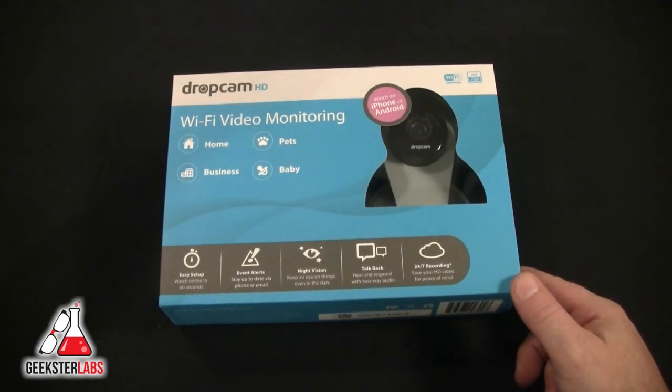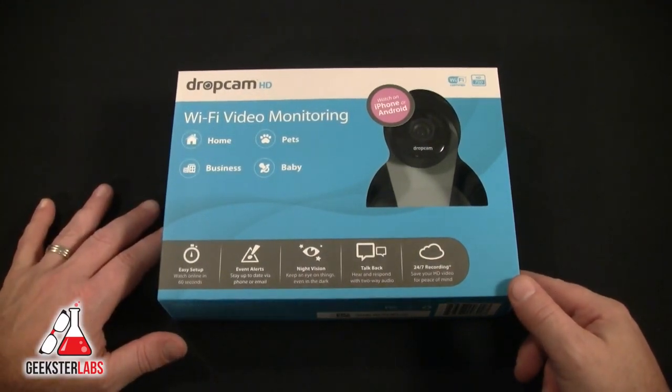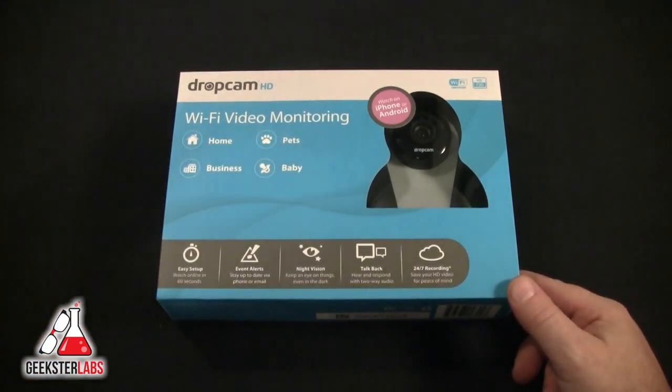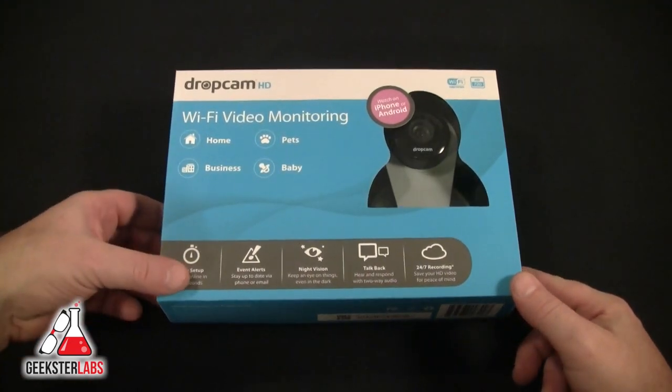You can set it up a couple of different ways: you can use live monitoring, and there is also a DVR service that stores footage in the cloud. You don't actually need a physical DVR — it offers either seven days or 30 days of storage. We'll go over all of that in the review video.